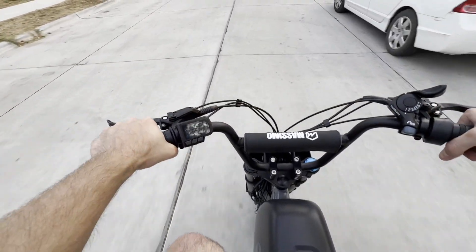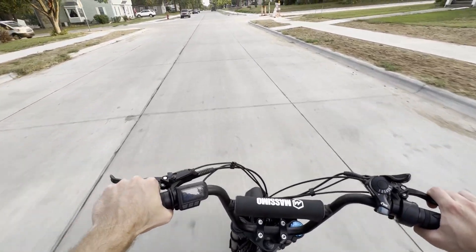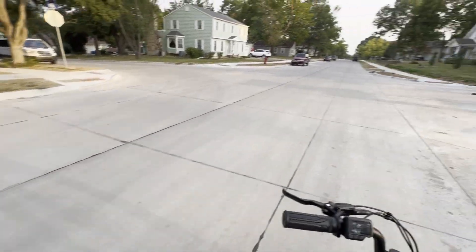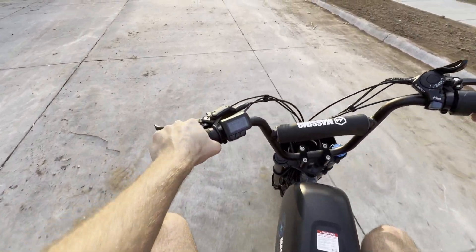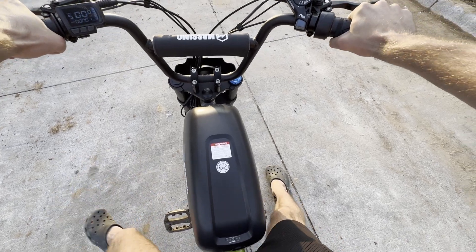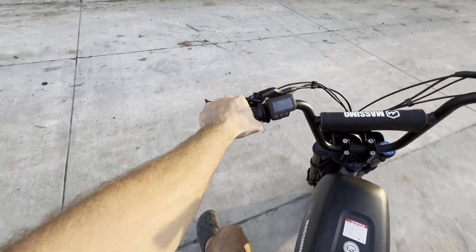Yeah, it's pretty slow. It feels like there's like a light breeze pushing you on your back — that's basically the best way I can describe it. The rear rotor is rubbing just like on all my bikes, so I guess it fits in. It's actually so weak that you can put one toe down and stop it from moving. And it just cuts out. Yeah, this thing is going to need some serious upgrades.